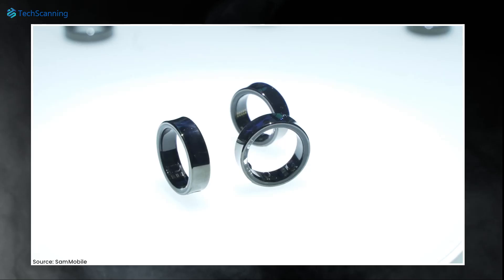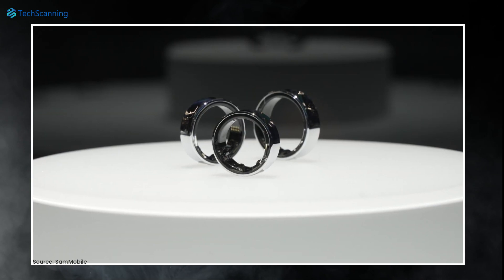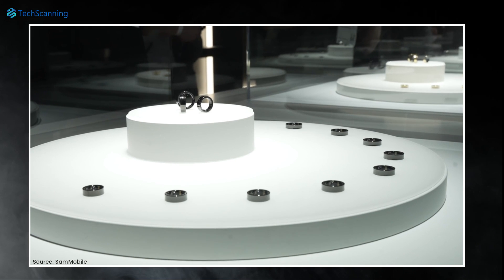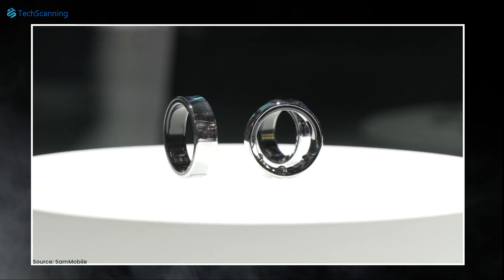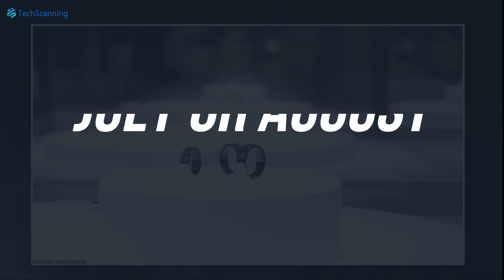Some rumors even claim that through the Galaxy Ring you can make wireless payments, which would be a fantastic feature, as well as mirror ECG. Now when is the Galaxy Ring coming out? Samsung, without mentioning the exact date, confirmed that the first Galaxy Ring is meant to launch sometime in 2024. We guess most likely it will launch alongside the Galaxy Z Fold 6 and Z Flip 6, sometime in July or August.